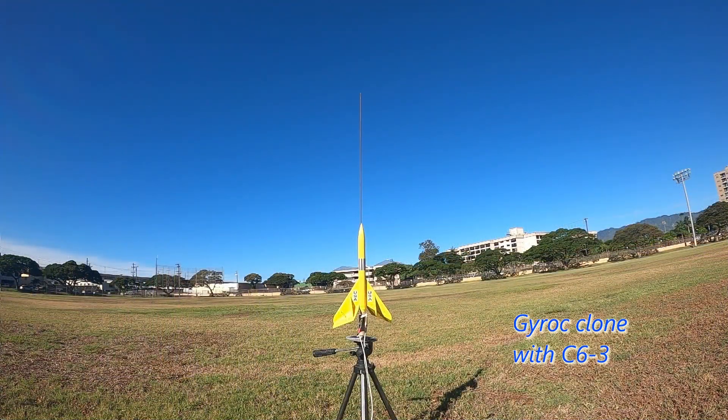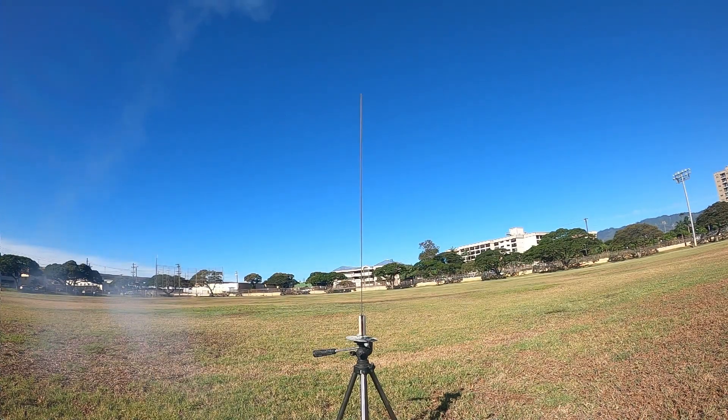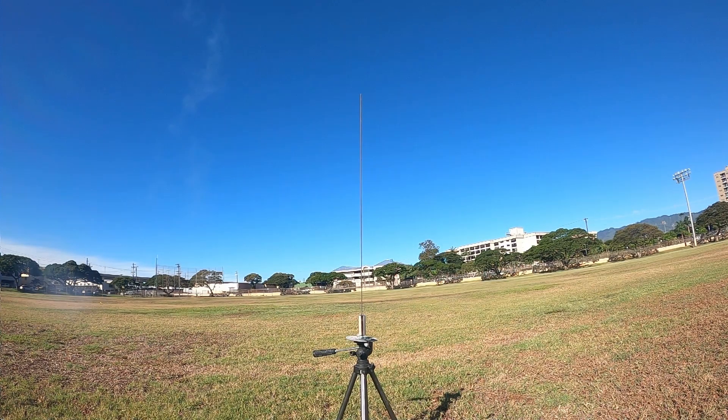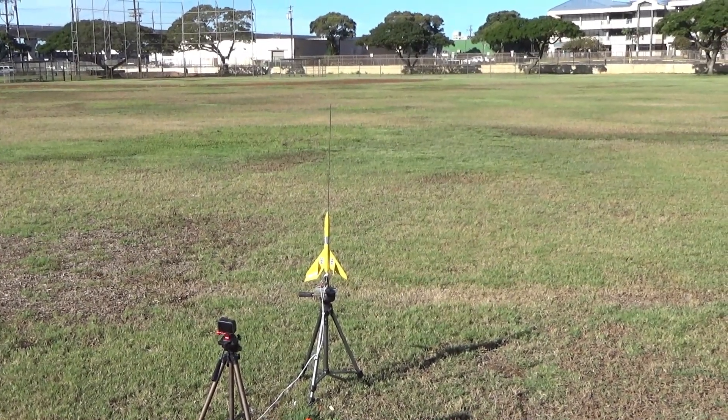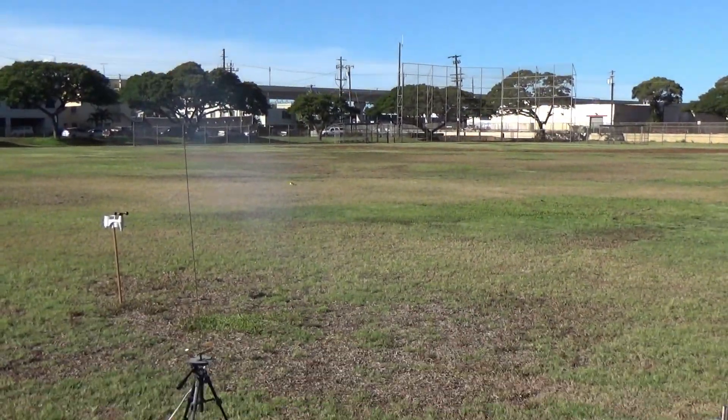5, 4, 3, 2, 1. Oh, there he goes. Oh, there he goes — landed right next to me. Good thing I was wearing a hat.